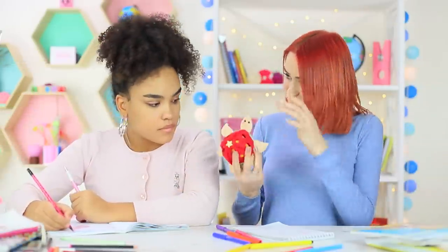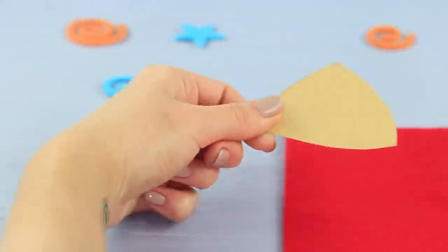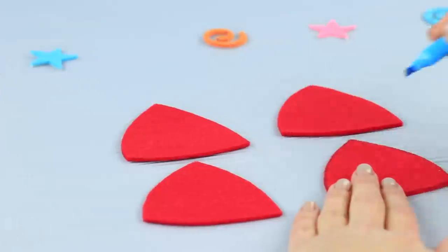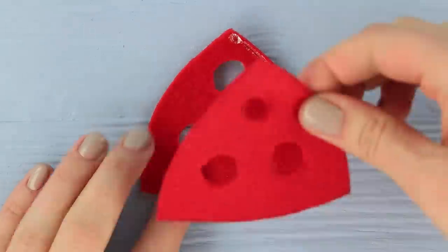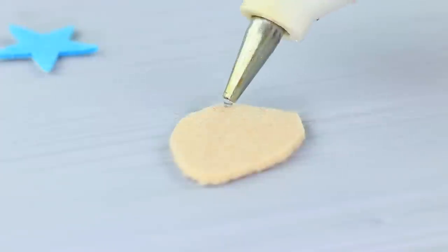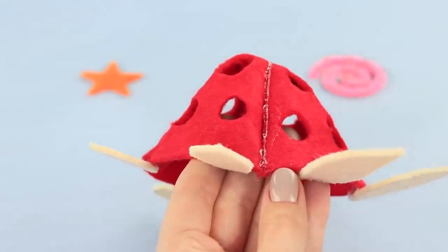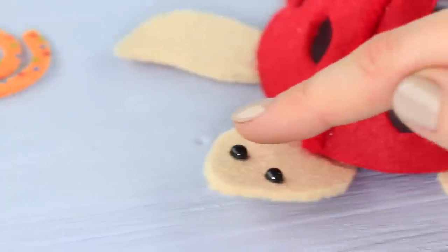What's up with this amazing turtle? It's a regular stapler with slime inside! Cut a triangular template out of cardboard and trace it four times on red felt. Cut it out, make three holes in each triangle, and hot glue the facets so that you get a turtle shell. Cut turtle body parts from light felt and hot glue them to the shell. Cover the seams on the shell with yarn, decorate it with a star, and attach beads for eyes.